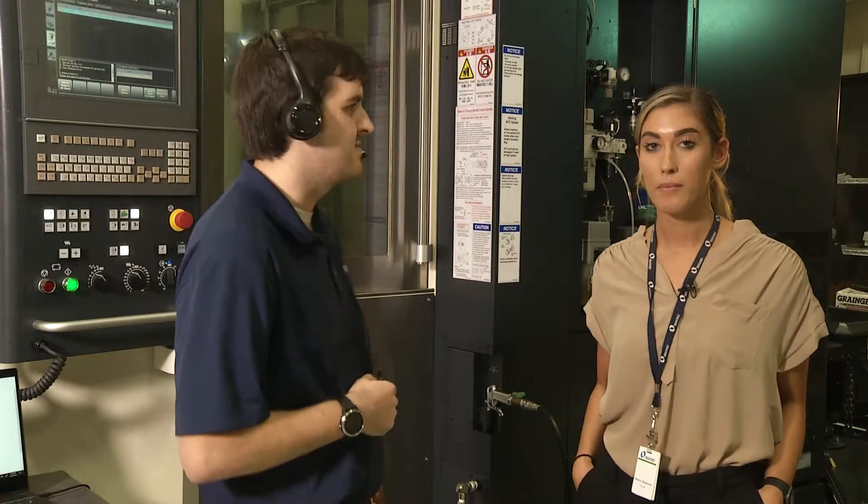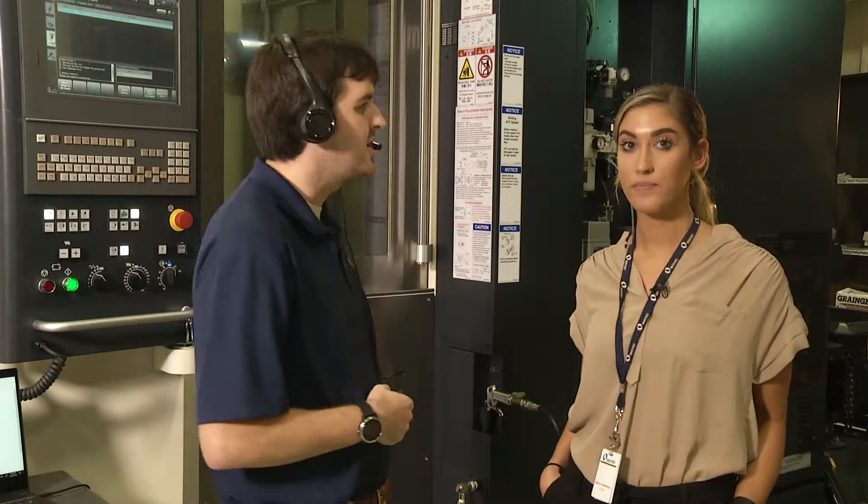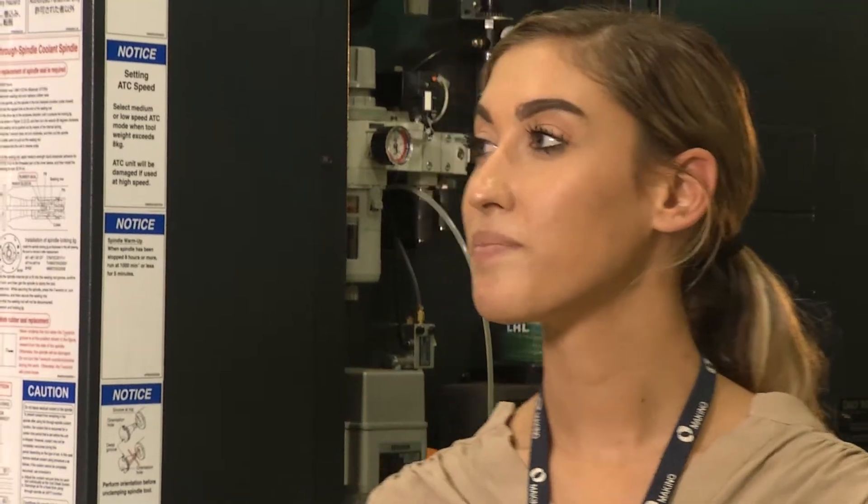Okay Scott, have Athena run program 408. Athena, run program 408. Are you sure you want to run program 408? Athena, yes. Starting program. Program 408 is running.